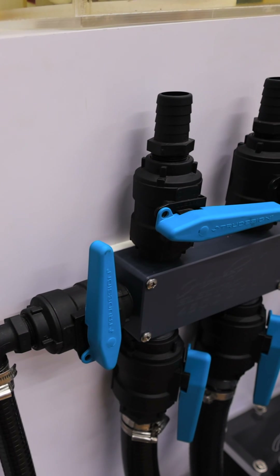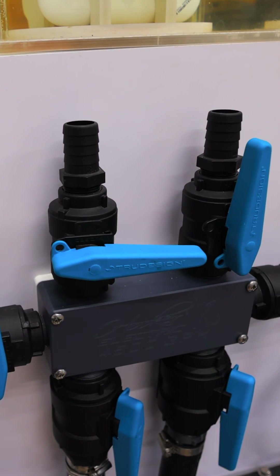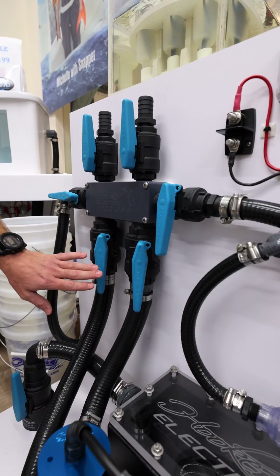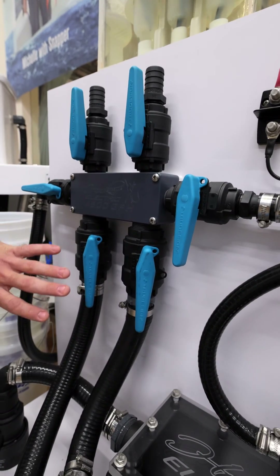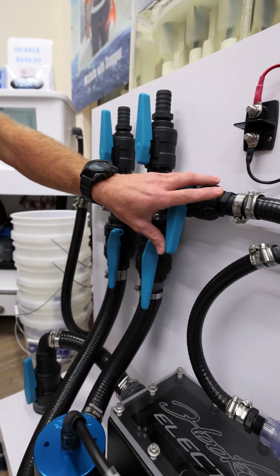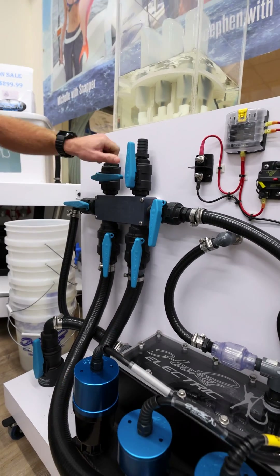This is our custom-made manifold right here. What a manifold does is it actually manages the water for you. The whole idea behind it is to have multiple pumps on one system — one pump strictly for backup — and you can manage the water flow to each system that you have.